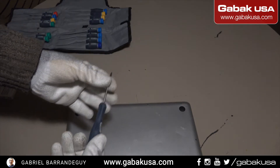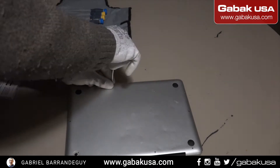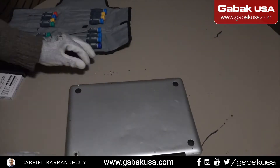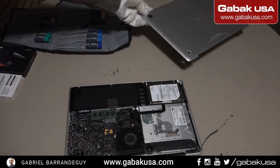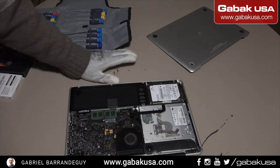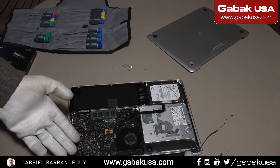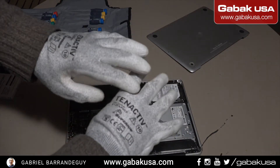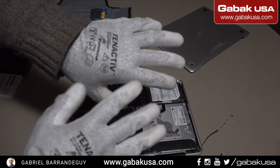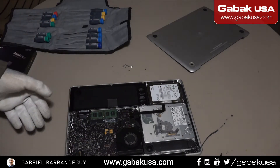We remove the screws and now we remove the back cover. In this case this is very easy — usually the longer screws go on this side and the shortest ones on the other side. Always use some type of gloves, the static gloves, so that way you will not damage the computer.